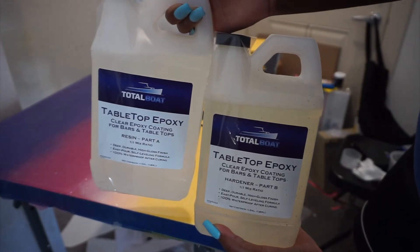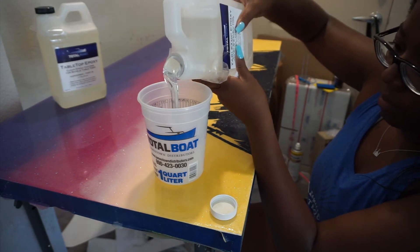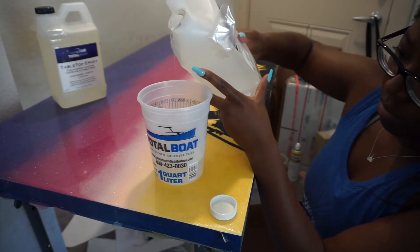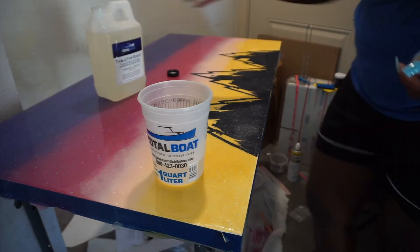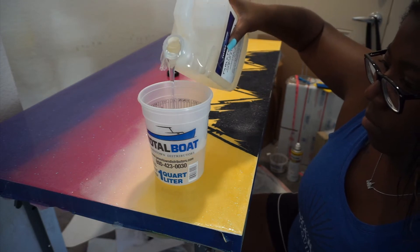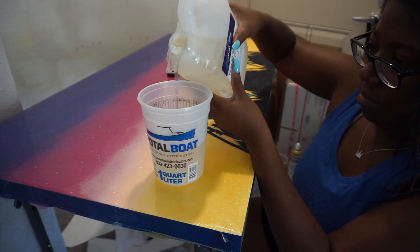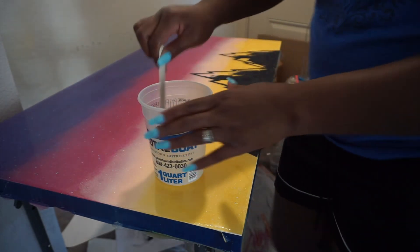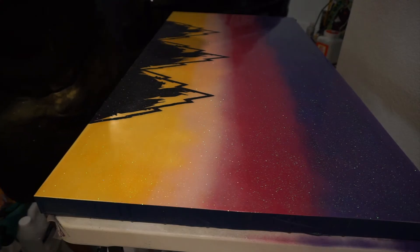This is the Total Boat tabletop epoxy — this stuff of course is built for tabletops. When I tell y'all this stuff is shiny, it's a beautiful shiny. And honestly it was pretty foolproof. With their five-in-one I felt like that one was a little bit more of a learning curve with the blushing and the amber color — things I had to educate myself on more. This one I just hit the table with the heat gun and it was good. I did 250 mils of each side, and then I did end up having to do another 125 of each side, so it ended up being 750 mils total between the two sides.